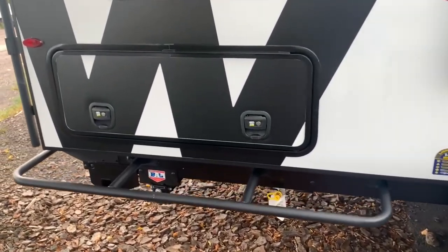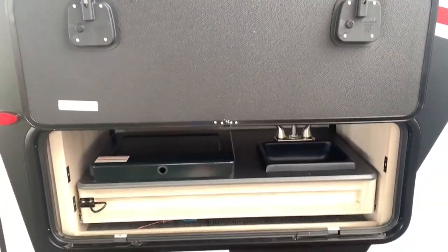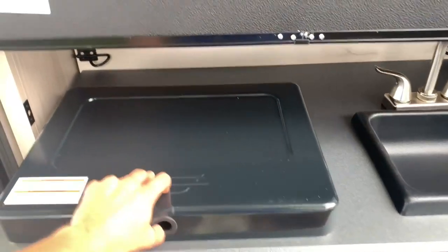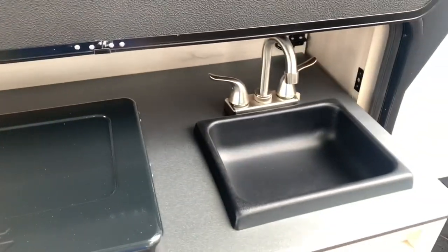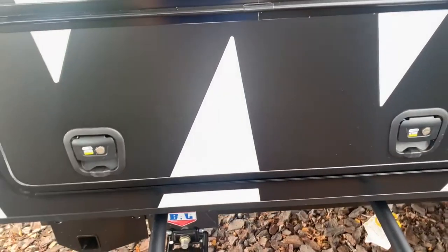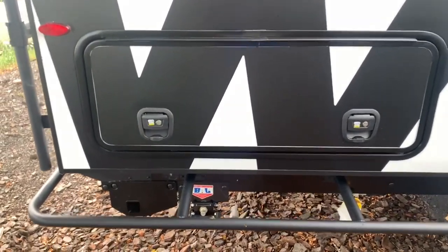Surprisingly, back here you still get a nice outdoor kitchen area on a unit of this length. There are nice magnets that hold this door up for you, and this will just slide on out. You've got a two-burner cooktop as well as an outdoor sink. When you're all done, you can put it away, latch it, and the slam-latch doors drop down and pretty much lock up by themselves.